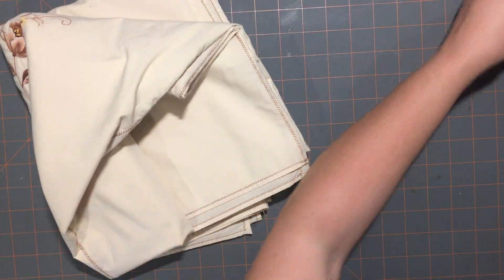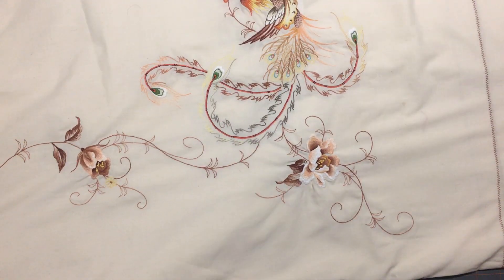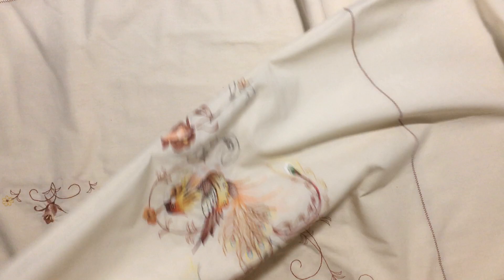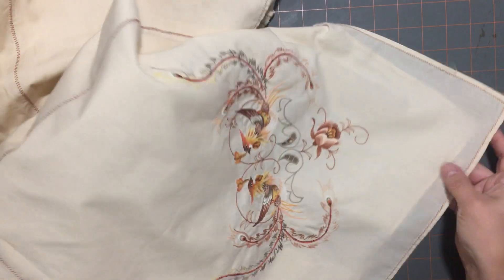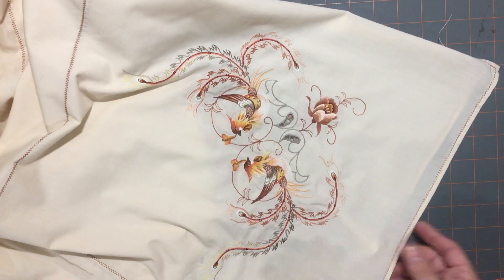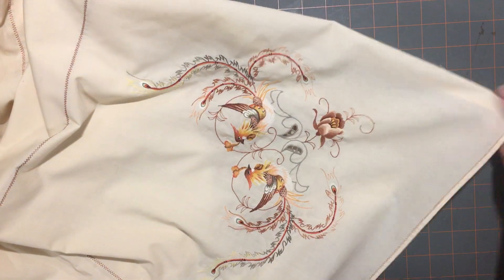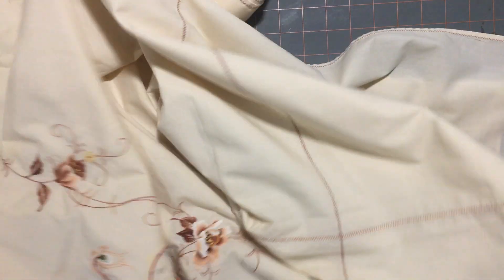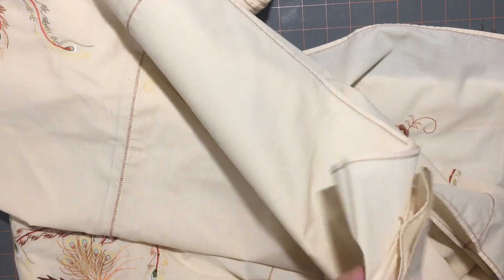And then my final thing is this gorgeous tablecloth, which will unfortunately be getting cut up. It's huge — it has these beautiful bird designs and flowers all the way across on both sides, and then the corners have these gorgeous bird designs. I'll be able to cut that and back it, making a nice little fabric tuck. And the rest of it is great material for collaging or reinforcing a spine.